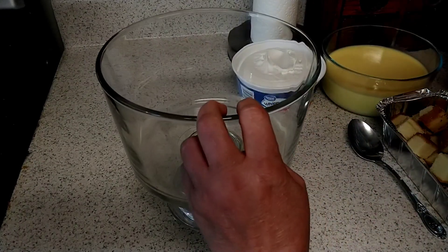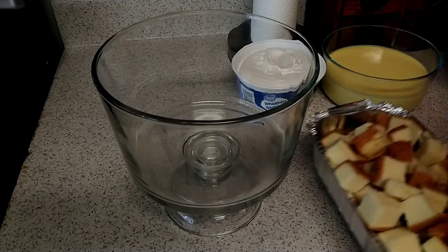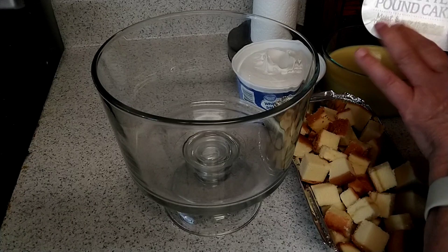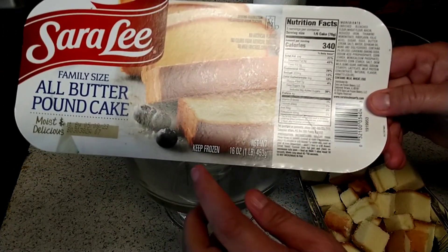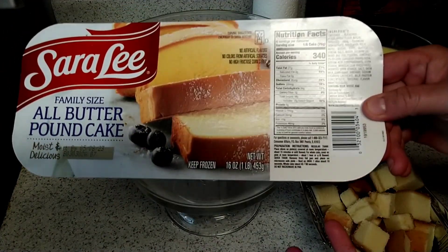So, back with the truffle bowl. We're going to start with — and this is why it's semi-homemade — pound cake. I'm going to show you, I'm using the Sara Lee, which is 16 ounces, which is a pound, of pound cake.